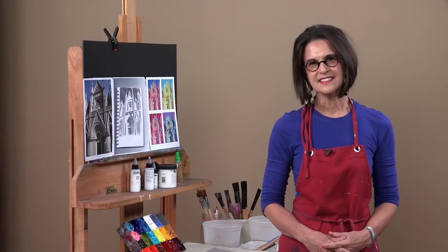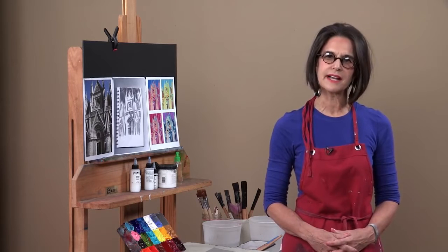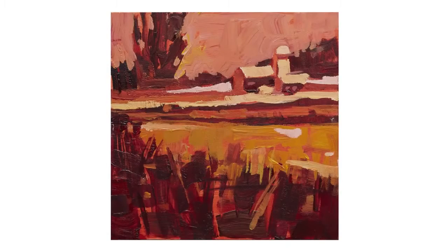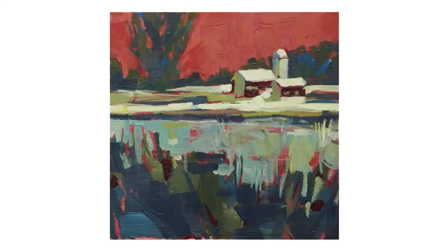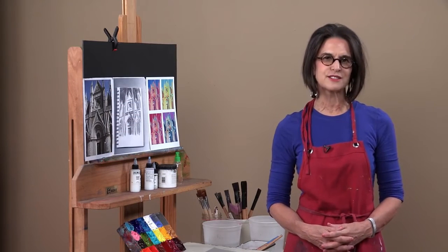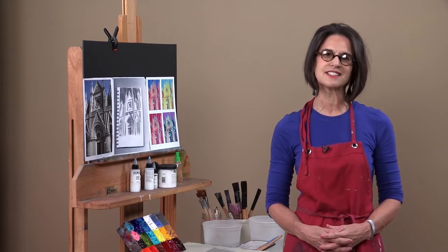Hi, I'm Patti Malika. In this video, we will take a black and white value sketch and interpret it into color using standard established color schemes. We will explore the color wheel as it relates to various color relationships. Using color schemes allows you to infuse your paintings with interesting and unexpected colors.